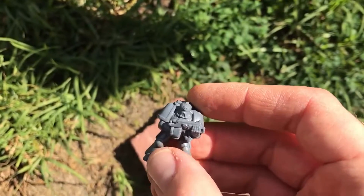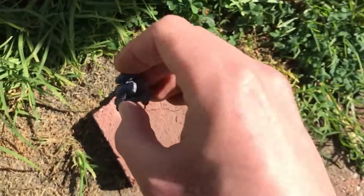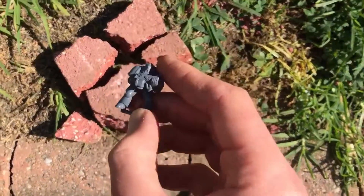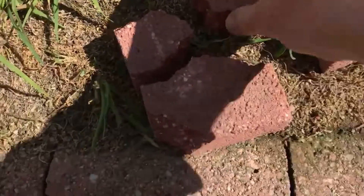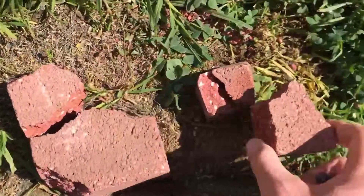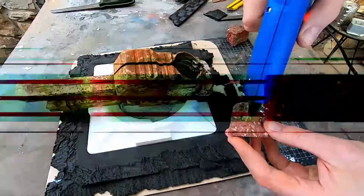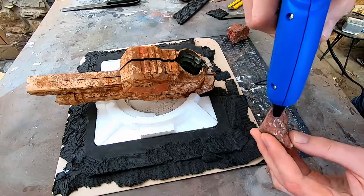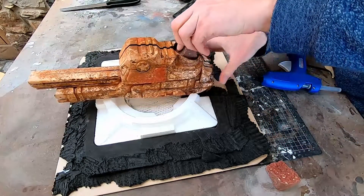Ready to serve brother. Feel the emperor's wrath! We have destroyed that which offended the emperor. So those brick chunks I will be gluing to the bottom of the cannon to keep the center of gravity low and make it more stable.